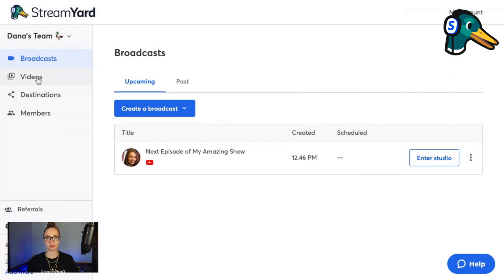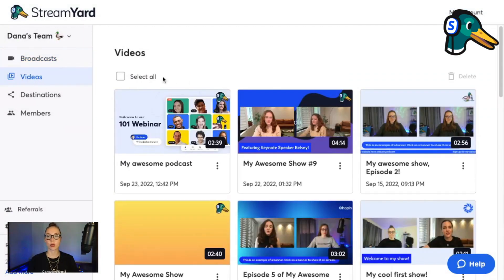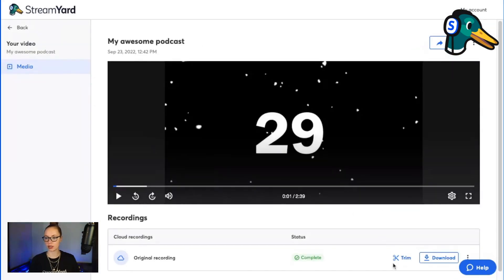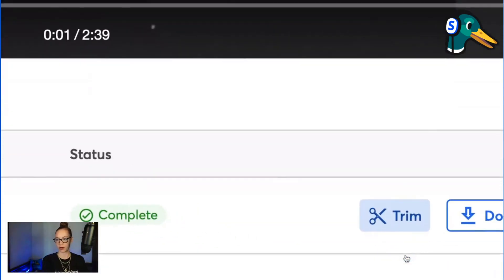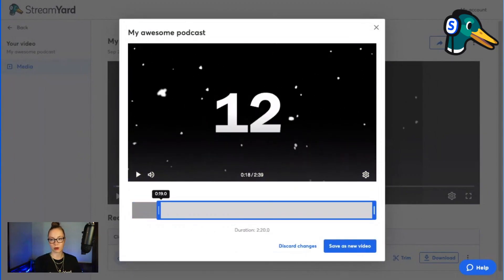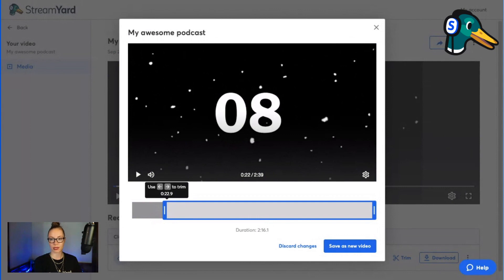Click the videos tab on the left-hand side, then click whichever recording you'd like to trim. I'm going to choose this one. You'll see this trim option down here — click on trim. Choose the part of the broadcast you'd like to trim out, and just drag and drop this little slider.